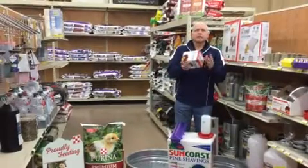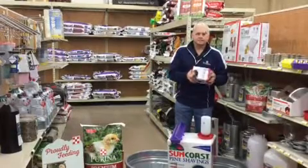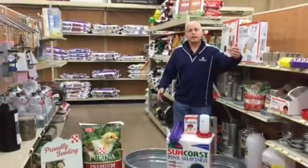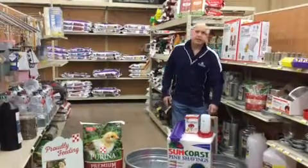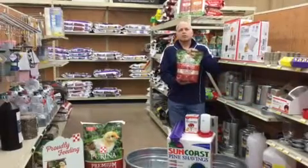The other thing you're going to need is a heat lamp. You want to keep these chicks warm until they develop all their feathers at around 8 to 10 weeks. You're also going to need a place to grow them in, either a trough or something at home that you've set up. Make sure there are no drafts, and you're going to need some shavings to put in the bottom of that pen.